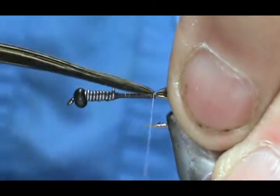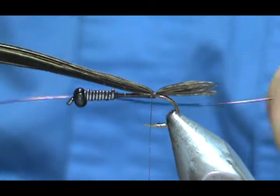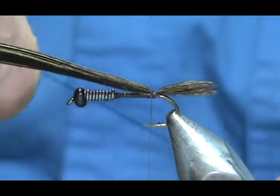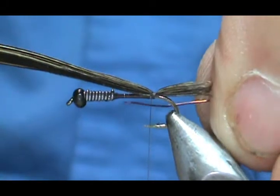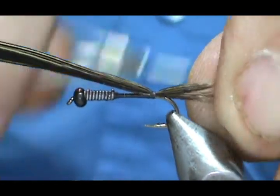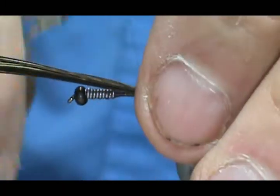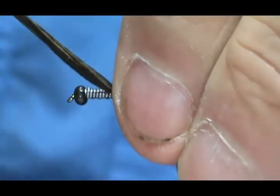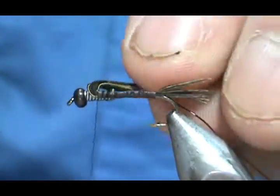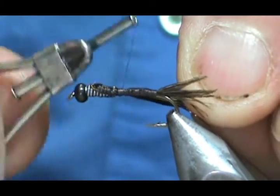We're going to give that a couple of wraps there. Now before we move forward I'm going to take some fine copper wire — it's basically a brown color. We're going to tie that in, make a tag, and put that tag all the way to the lead wraps, then wrap this forward. That will help to avoid any large steps in the thread. Since this Pheasant Tail was long enough, I'm going to fold that back and come back on it, which will also help with the taper.